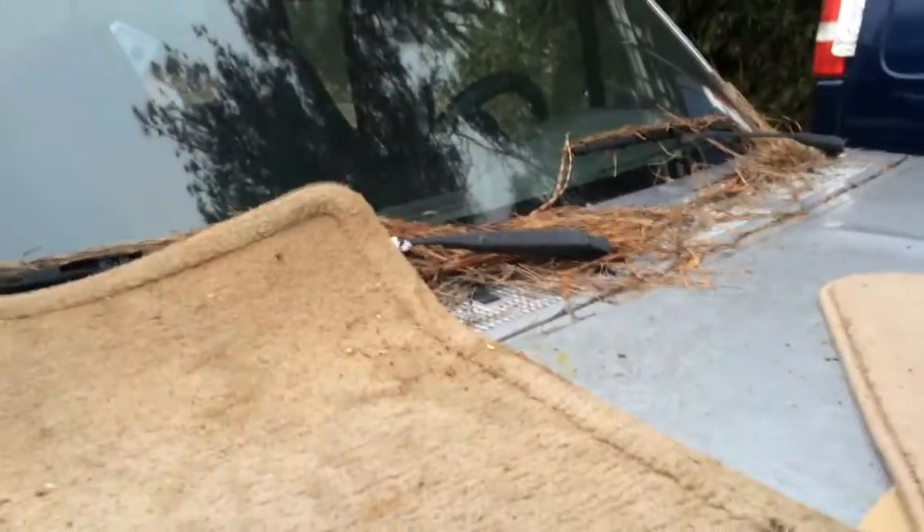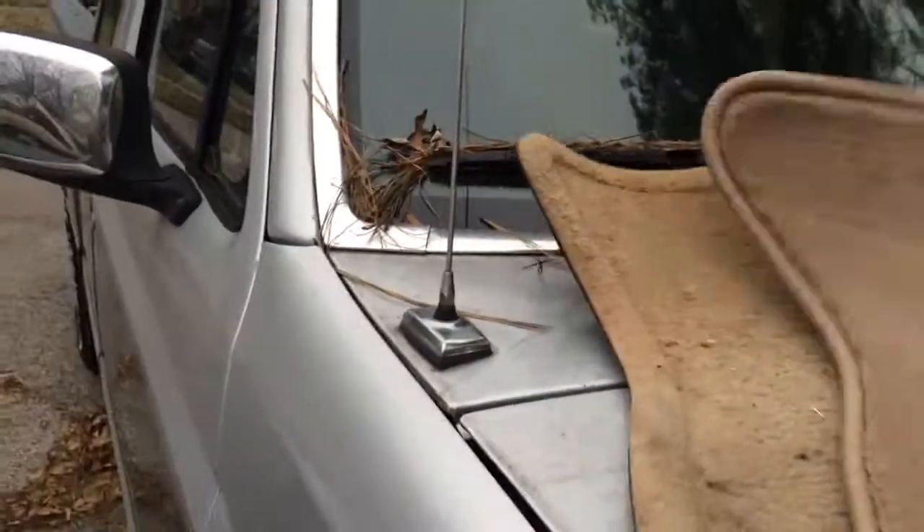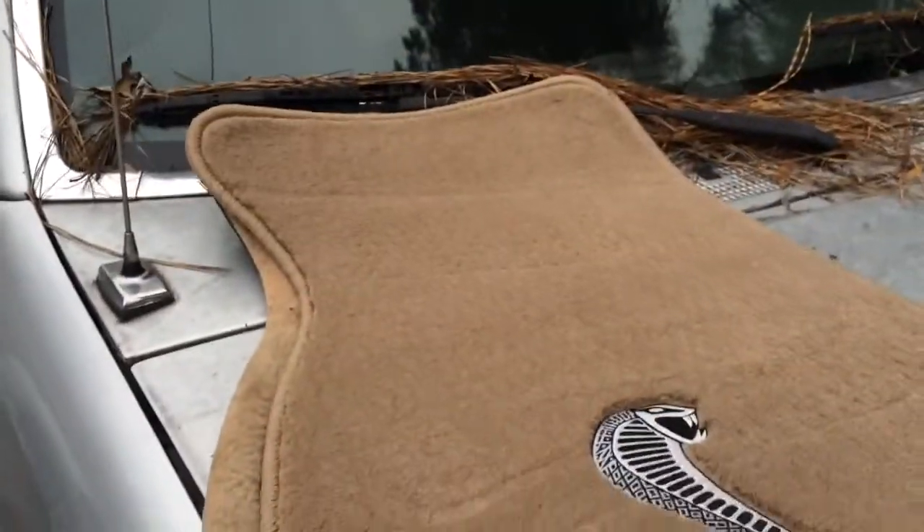If you have a car 20 years, you get comfortable with it. So here's the old mat. There's the new one.